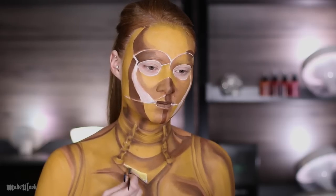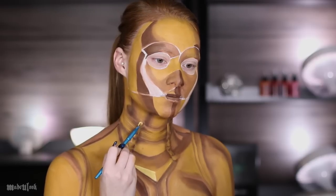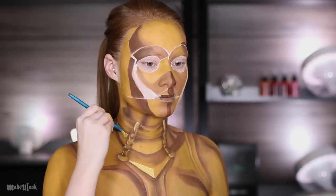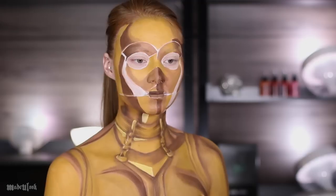On to the highlights. Mixing together white and yellow body paint, I'm filling in all the highlights including the other section in the center of the chest. I'm then highlighting the brackets on his neck, a little bit on his neck itself, around my shoulders, and also going back on those white areas on my face and making them that light yellow.